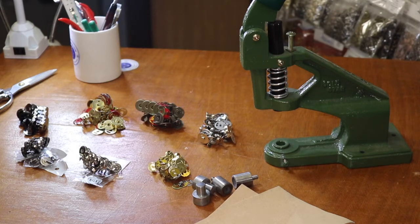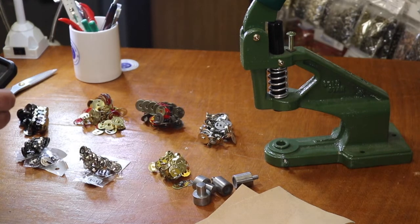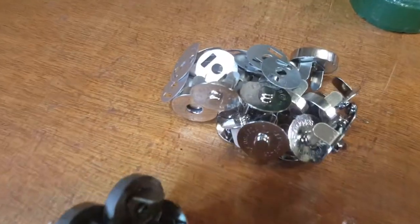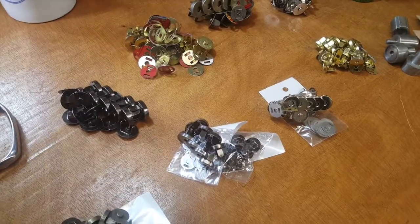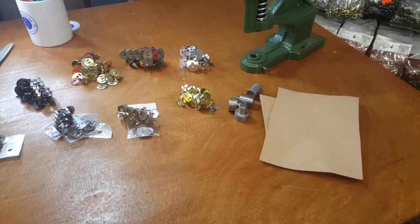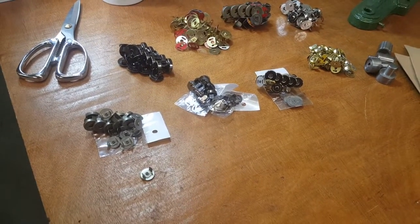Magnetic snaps are really popular and they come in two very popular sizes and four colors. We have them in antique brass, silver, gold, and gunmetal. The most popular size is gunmetal, and they come in two different sizes: 14 millimeter and 18 millimeter. 18 millimeter stands for three-quarter inch and 14 millimeter stands for 9/16 inch.